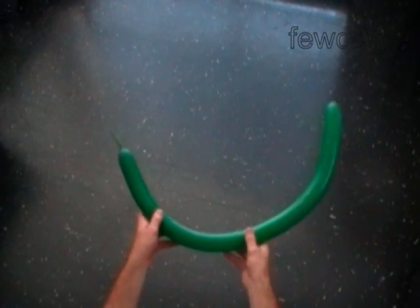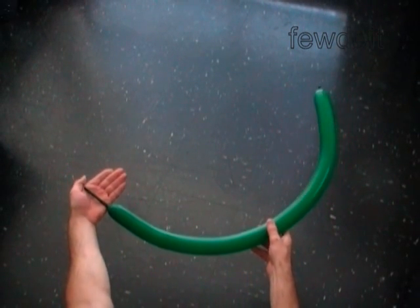We are going to use two balloons for this sculpture. Inflate the first balloon leaving a three inch flat tail.